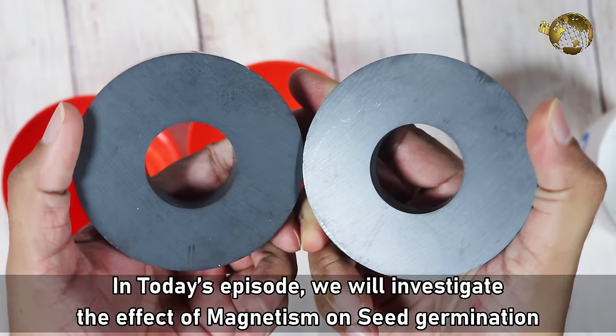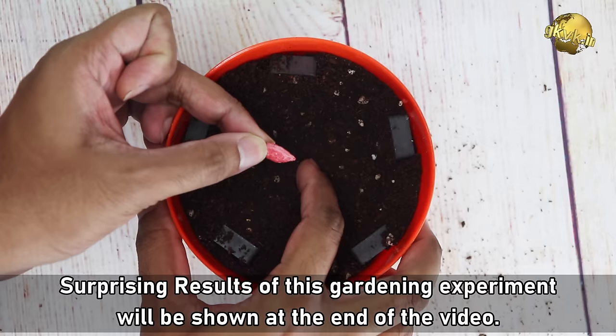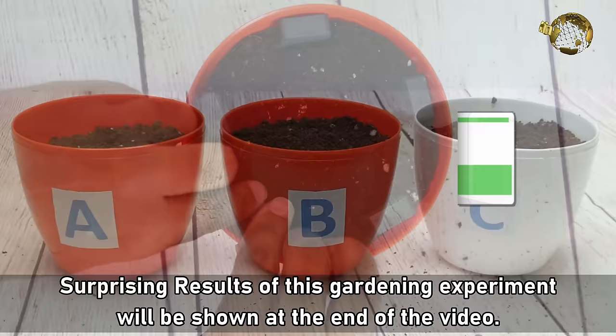Hello Friends! In today's episode, we will investigate the effect of magnetism on seed germination and plant growth. Surprising results of this experiment will be shown at the end of the video.